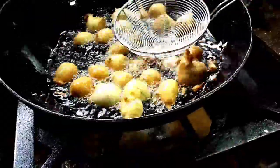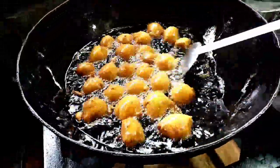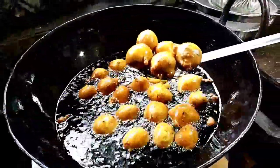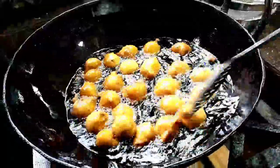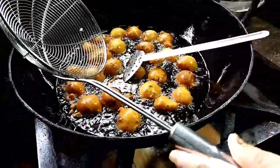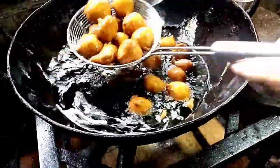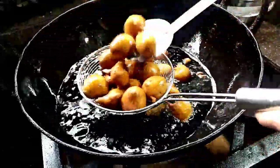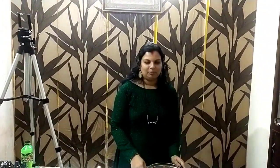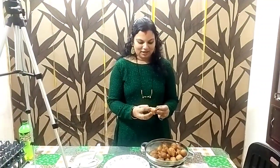What are we going to do? This is Goli Baji. The Goli Baji is going to add it — it is golden color. We are going to add it here. It will be very soft.